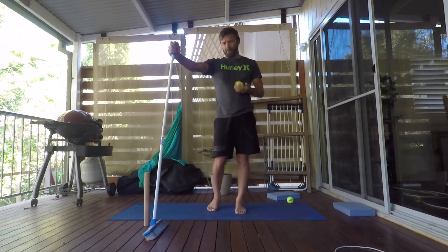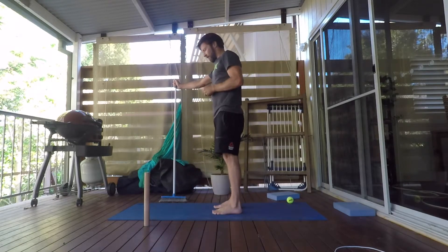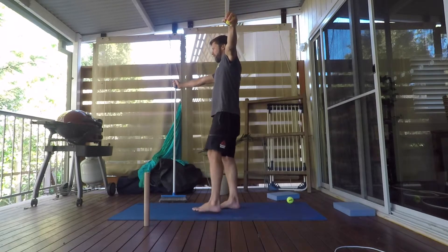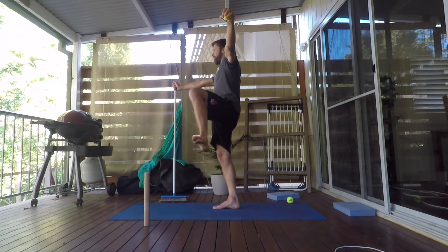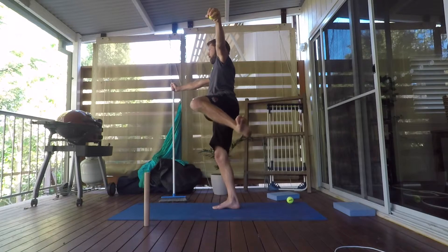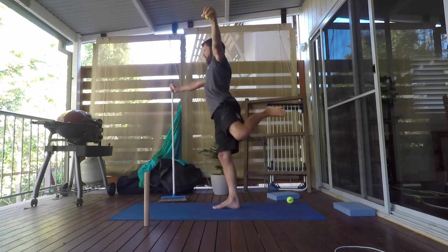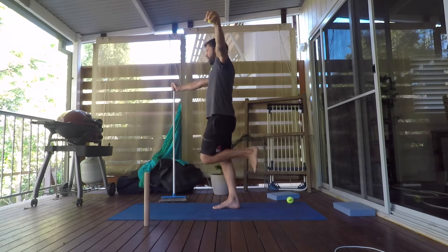We're going to switch now just so you can see from the side. Still staying on the same leg, we'll do another rep. Balancing on the leg — hip into flexion, abduction, open the door, taking it as far as we can to the side, keeping the tension. Internal rotation, lifting the ankle up, back around behind, taking the hip into extension. Try not to arch the lower back. Bring the knees back together.